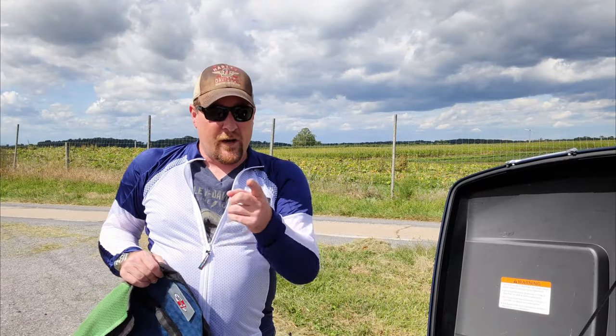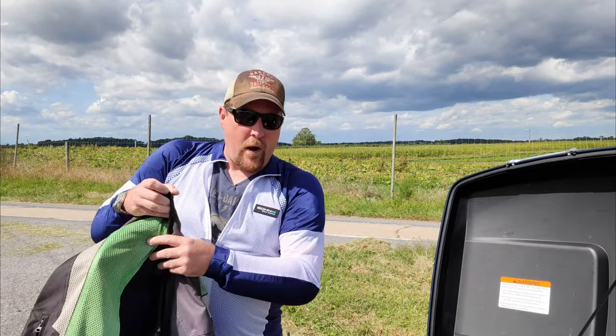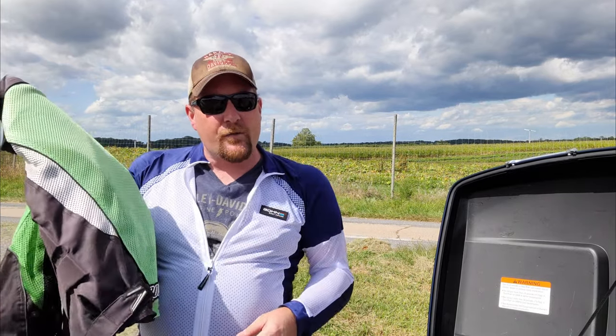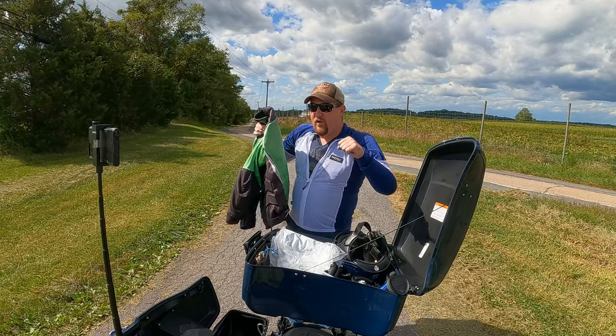Hopefully I don't look too goofy riding around. But we're going to do that next. I did want to point out before we went for our ride that Jody tells me that in the cooler months you can wear this underneath a leather jacket or something else. I wouldn't wear it under this jacket with the armor, because that's double armor, and it'll probably give us some movement issues.